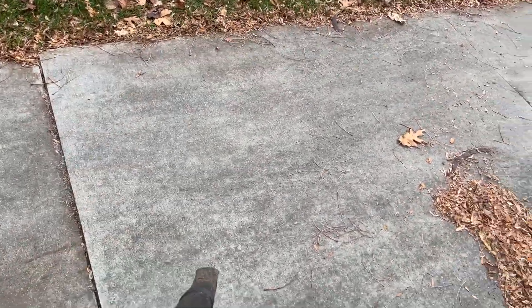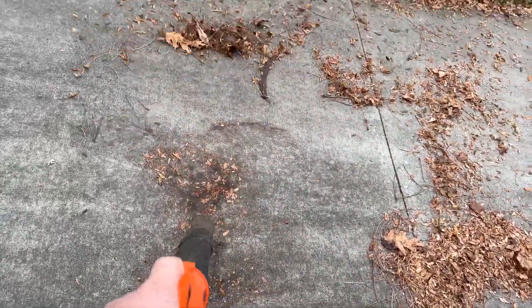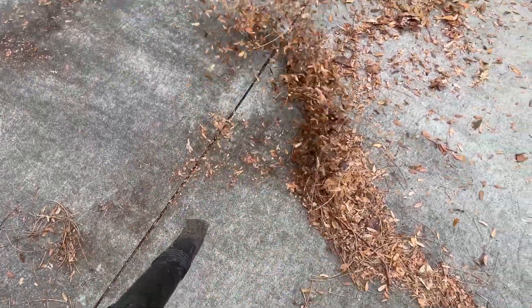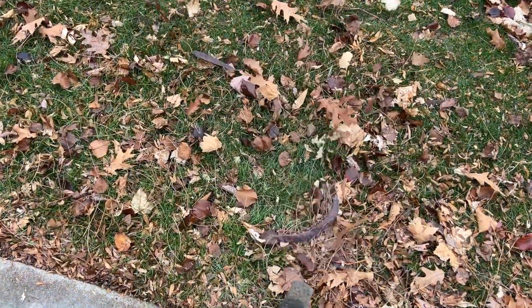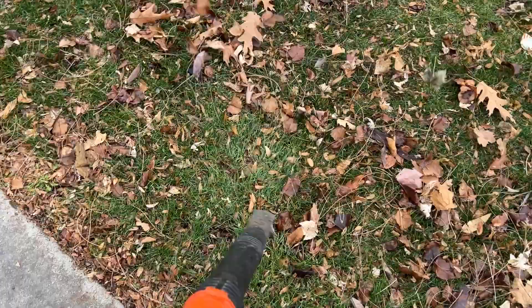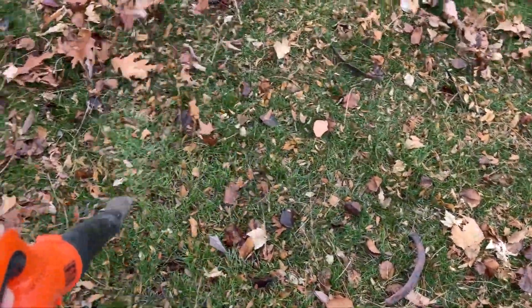Hopefully that's not unbearably loud, but those leaves are all stuck to the ground with water — they've been there for a little bit. My trees don't put up the biggest leaves, but even in the grass it can move them. It's pretty embedded in the grass and it's still able to move the actual leaves.